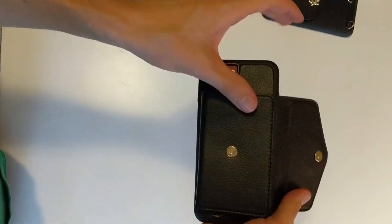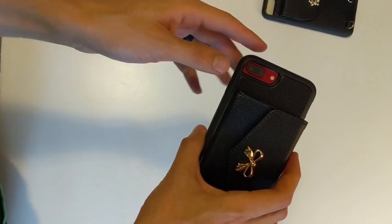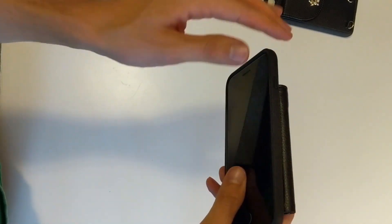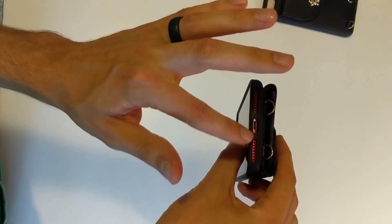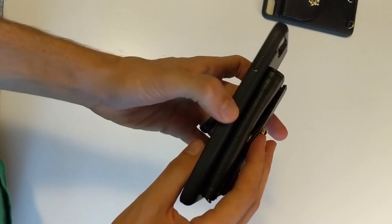Phones look really good — the red and the black looks pretty sweet. You can see it's cut out perfectly for all your cameras, flash, and all those sensors. Side button, charging port, speakers — everything is good right there too.